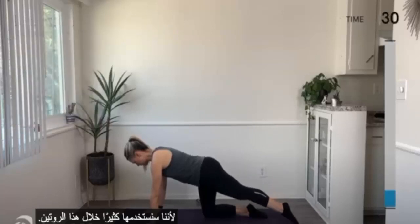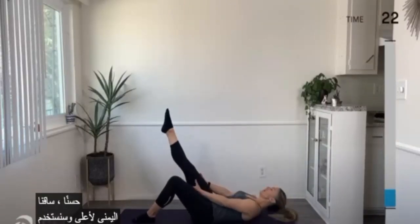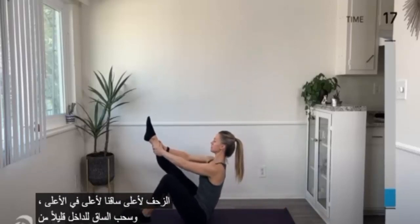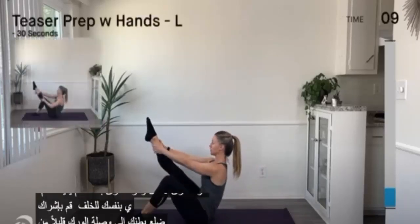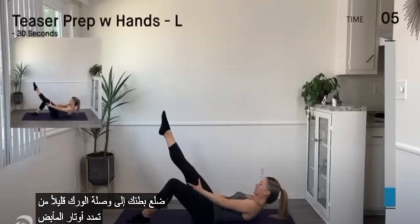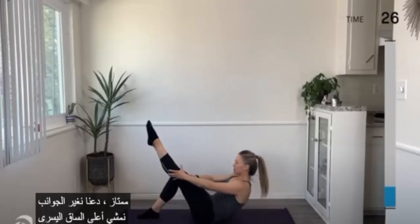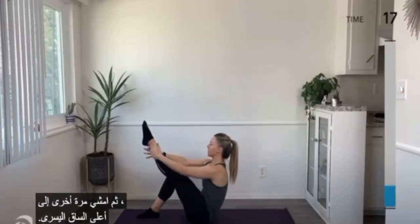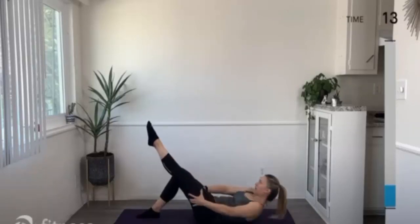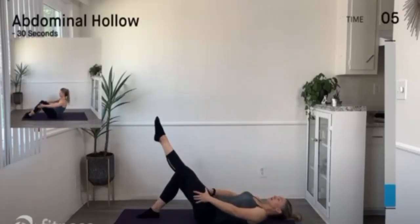Let's flip ourselves around and do our teaser prep. Right leg up — using your hands, crawl up your leg to the top. Pull the leg in for a little hamstring stretch, then walk yourself back down. Engage your belly, rib to hip connection. Let's switch sides. Walk up the left leg, belly engaged, tall and proud at the top, then walk it back down. Keep going — engage the belly, tall at the top, then come back down.